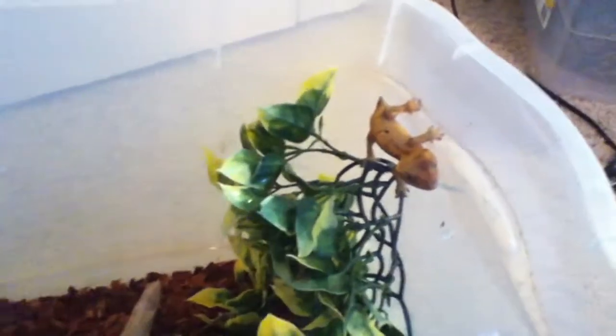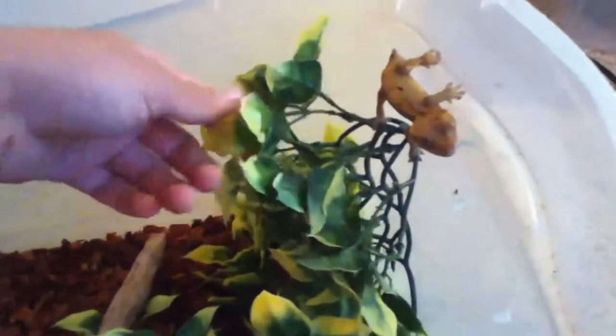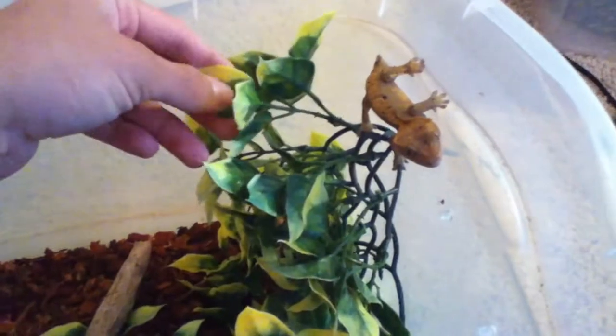You want a lot of places for them to be able to climb and hide. What we have in here is just some fake plants — you can get these at the dollar store.